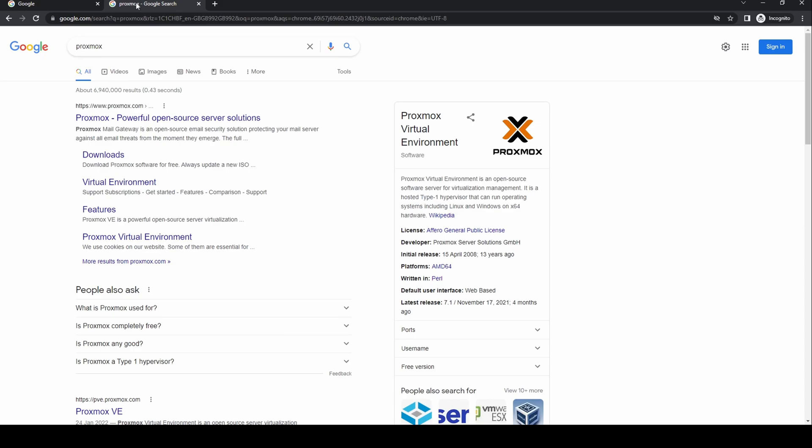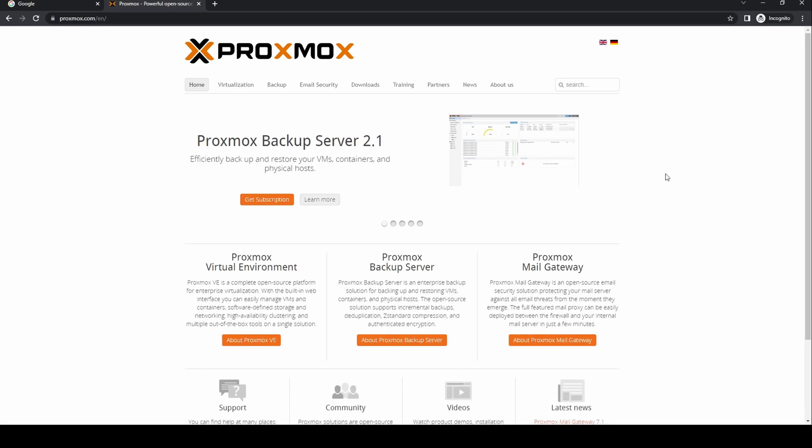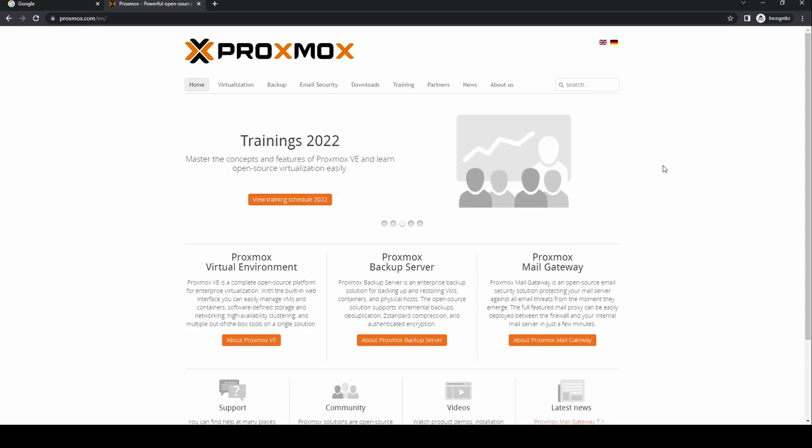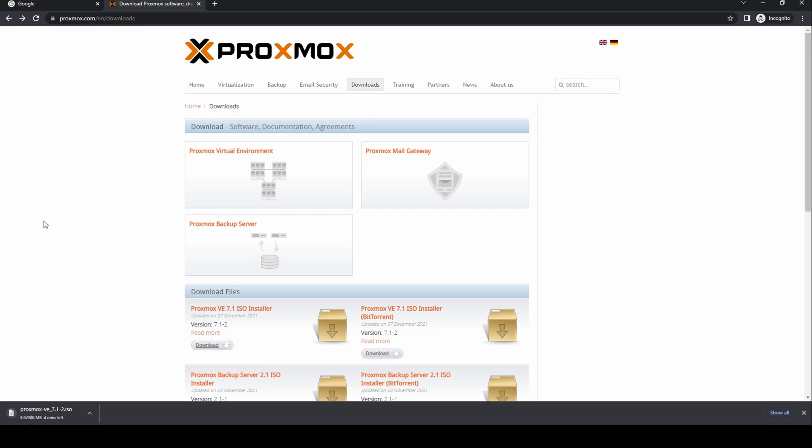Proxmox is available to download from Proxmox.com. From the website there are three products: the Proxmox virtual environment, the Proxmox backup server, and the Proxmox mail gateway. We are interested in the Proxmox virtual environment, so click on Downloads to go to the download page. There are links to each of the products, a normal download link and a BitTorrent one — pick whichever suits you. The Proxmox ISO is around 1GB in size, so it may take a few minutes to download depending on your internet connection.